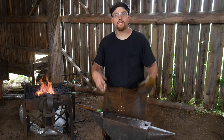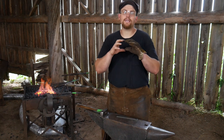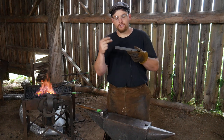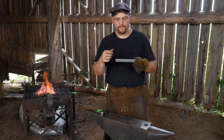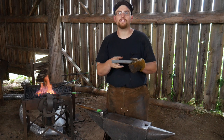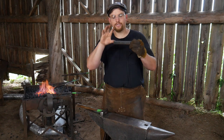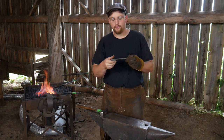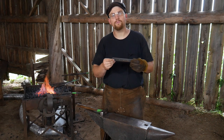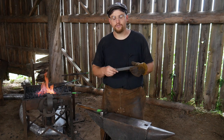Hello everybody, welcome back to the workshop. In this video I'm going to do a short demonstration on how to draw down between centers. To draw down between centers means you have two center points or two points of reference that you're going to draw down in between. This is a different operation than just drawing something out on the end of the bar, but it can be a very handy and challenging exercise. I really hope you give it a shot in your own shop and test your skills.